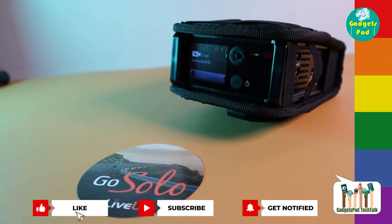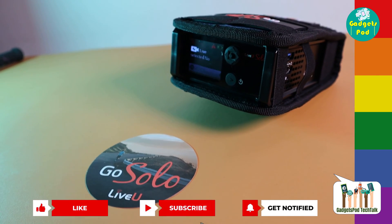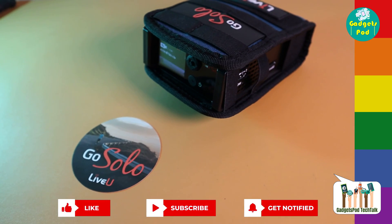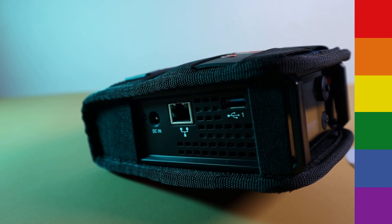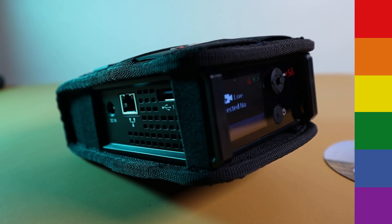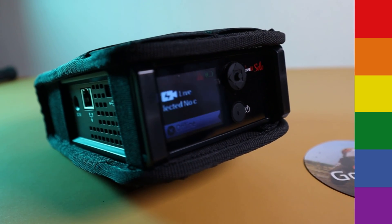We sincerely appreciate each and every one of you for taking the time to watch this video. We hope the details about the latest firmware update have been informative and beneficial. In our next video, we're eager to delve into the enhancements brought by the SRT updates included in this firmware version.